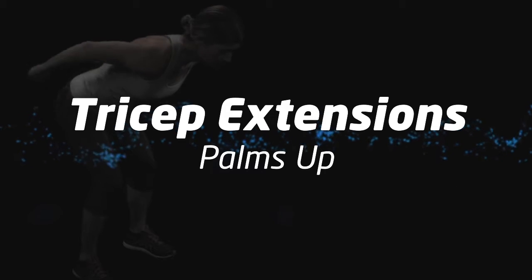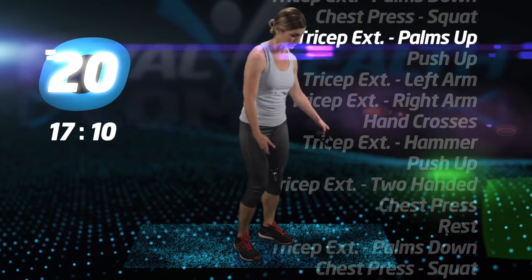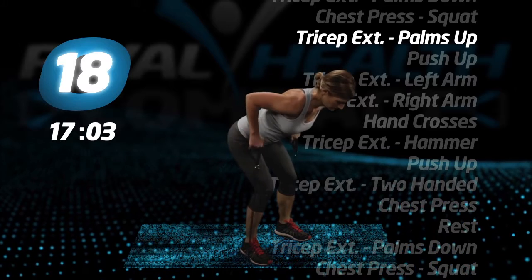Tricep extensions, palms up. Same position as the last tricep workout with both feet on the tube. This time, when you extend your elbows up and back, your palms should be up towards the ceiling.